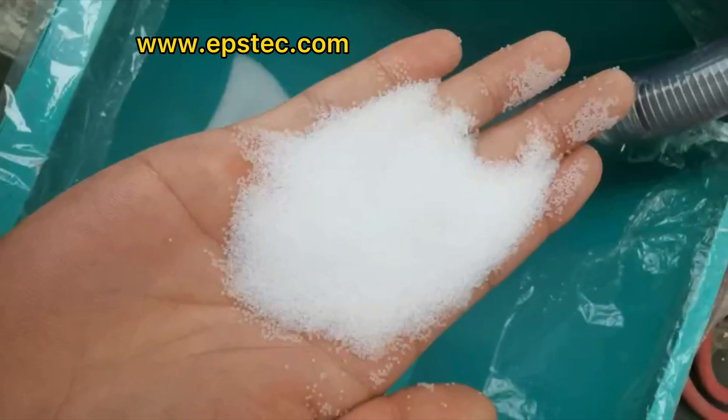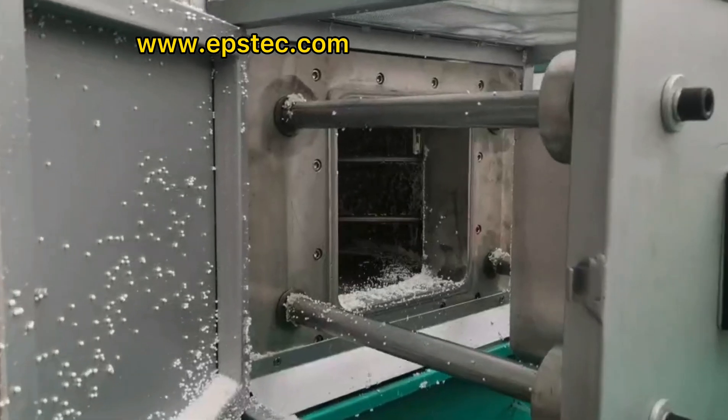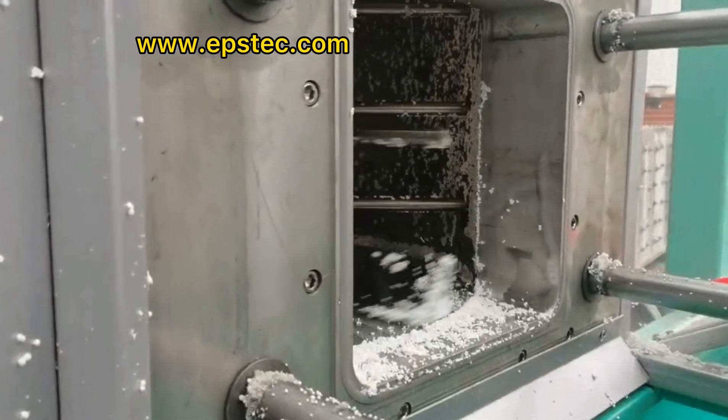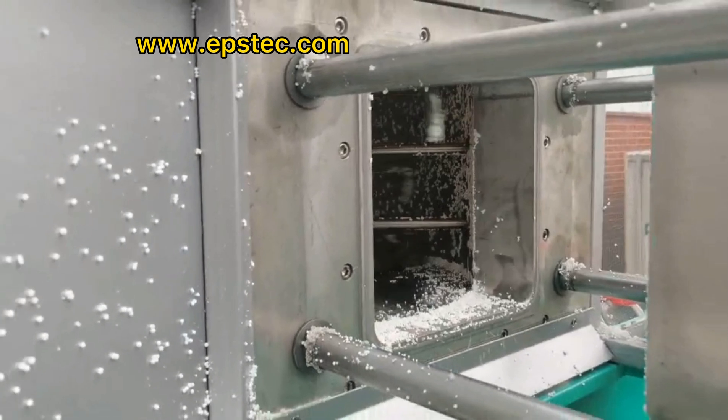Hi everyone, I'm Fiona. In this video, I will show you EPS batch pre-expanding machine testing with EPS raw material before export.